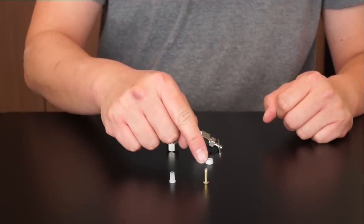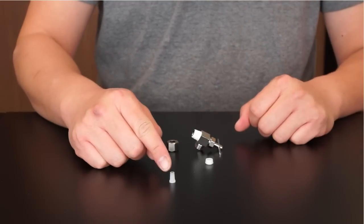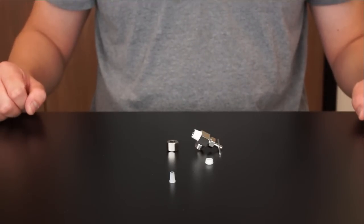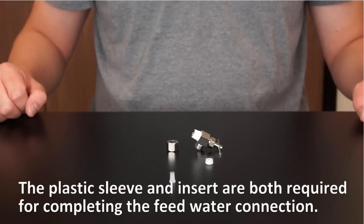You will notice a copper insert and plastic insert is provided. Please use the plastic insert, as the copper insert should only be used if a copper line is present. Please note, the sleeve and insert are both required for the feed water connection towards the end upon completing the RO installation.